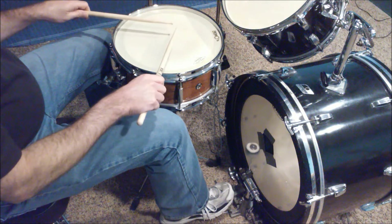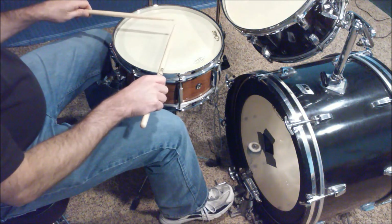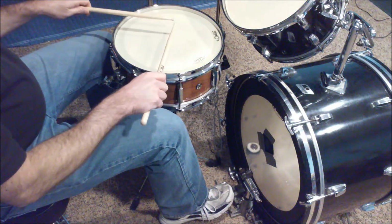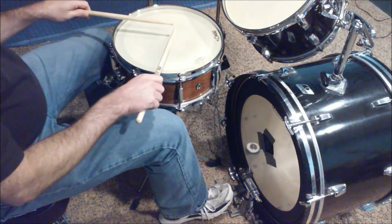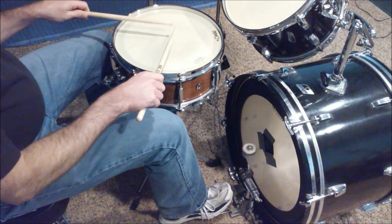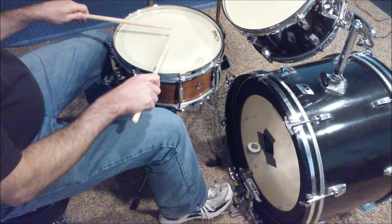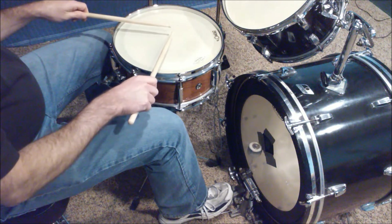The next thing I did when I was practicing in the beginning was work out of George Lawrence Stone's Stick Control. Starting on the first page, there's a bunch of sticking patterns — single strokes, double strokes, and then a bunch of paradiddle inversions. You just practice those over the top of this to develop some basic independence.